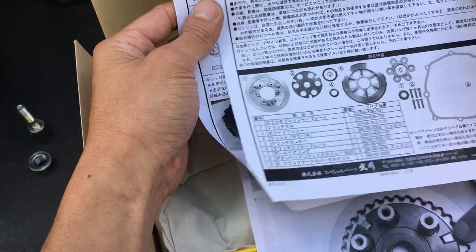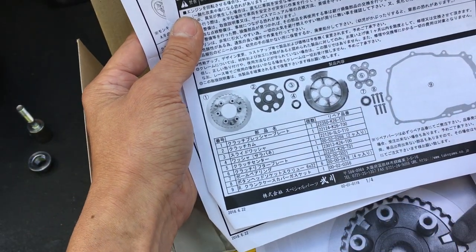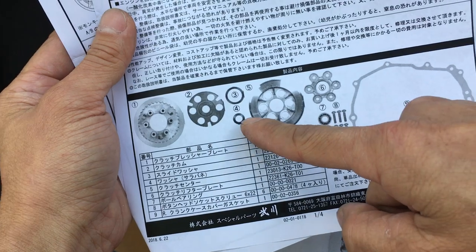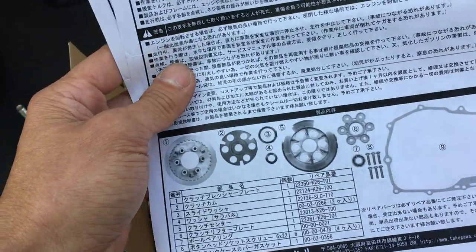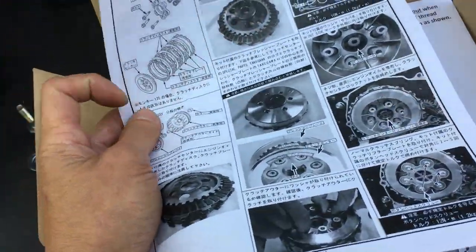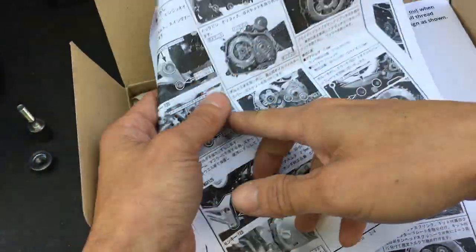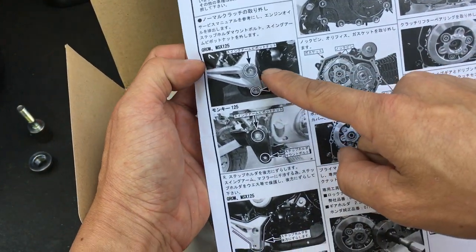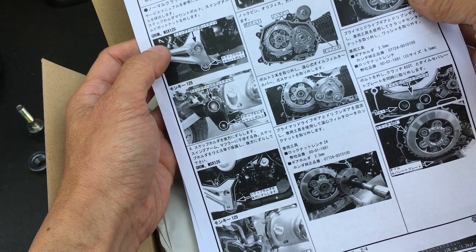So here's the manual. Let's see what parts it comes with — it comes with a gasket as well, a bearing, and I think that's a thrust washer — basically a thrust spring, whatever it is. They tell you how to take it apart. This picture right here is for the Grom, and this picture right here looks like the Monkey. So they show you both — that's a good thing.